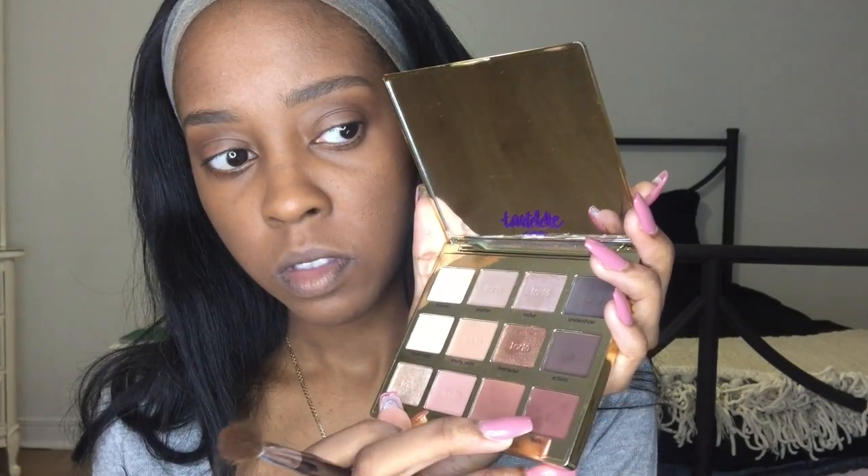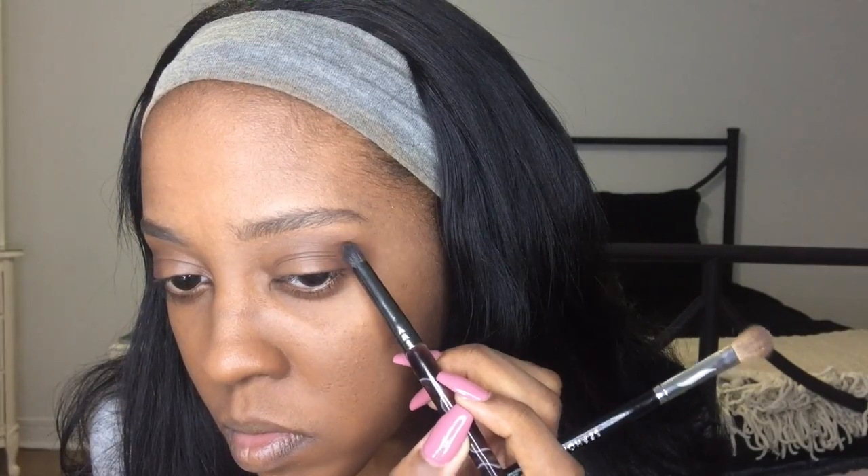Next I'm gonna go with a darker color, the color Leader. I'm gonna take a more pointed blending brush and put it in the outer corner, adding a little bit at a time. I go in between my pointed blending brush and my fluffier blending brush just to make everything seamless with no harsh lines. I blend up maybe a third of my eye and then do the same thing with the other eye.